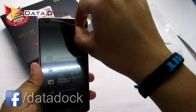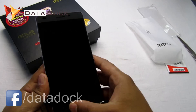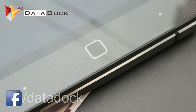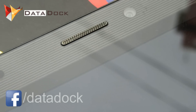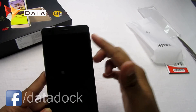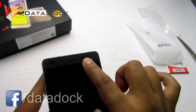Let me remove the front plastic first. Here is the device — there is a dotted kind of design on the front, as you can see. It's not purely black. In the front, you will get a 5-inch HD IPS display, a main microphone, some sensors, and a 2 megapixel front camera.